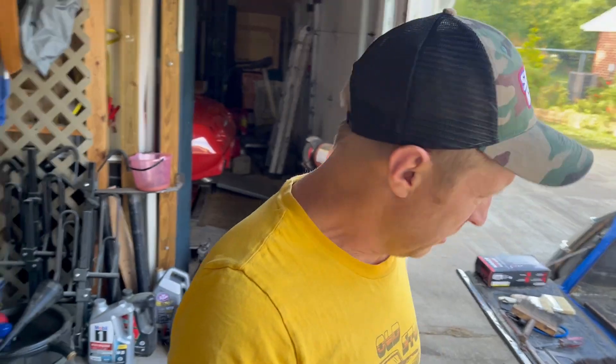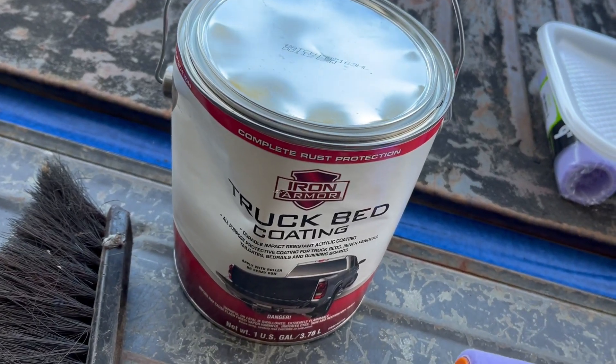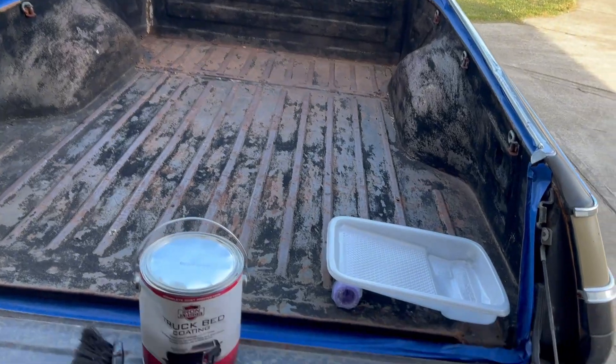That's what we're gonna do. And then after we do it, it'll be done did. I went to Harbor Freight and picked up their finest truck bed coating, which is the only thing they sell — that Iron Armor. It's not terrible, it's not great. It's just like this El Camino, so it's perfect.